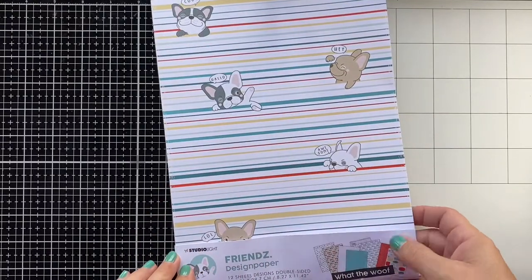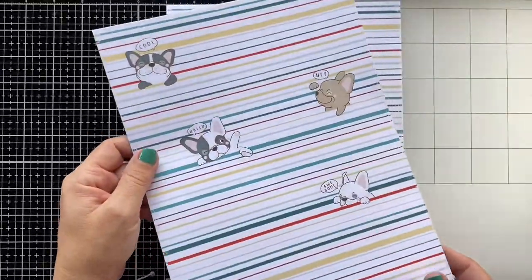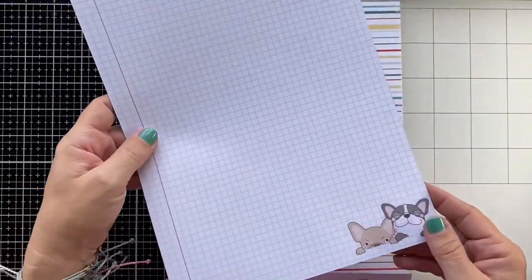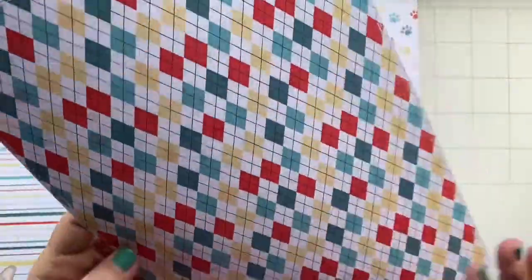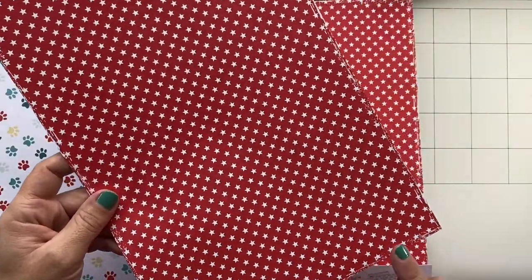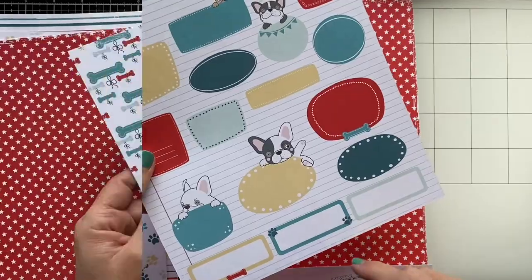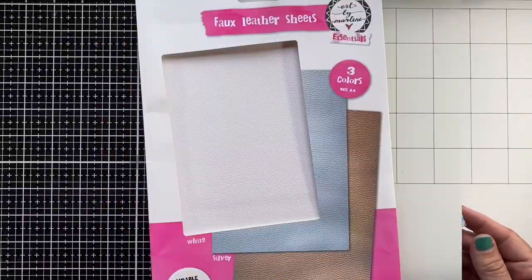There's also a paper collection called 'What the Wolf' — it has 12 double-sided papers and there are three of each paper in this collection. We have colored stripes with doggies peeking out, a great notebook pattern, colored dog print paw prints, an argyle pattern, a red bright one with white stars, one with labels you can cut apart, bones, and probably my favorite — the teal one.